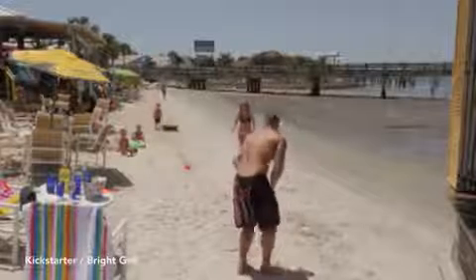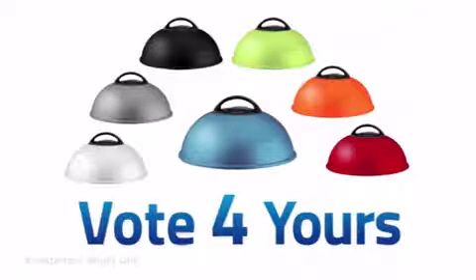BrightGrill is cool, BrightGrill is smart, and BrightGrill is fun. BrightGrill is available in many different colors — vote for your favorite and we will make it for you.